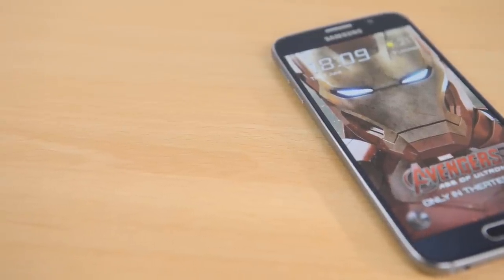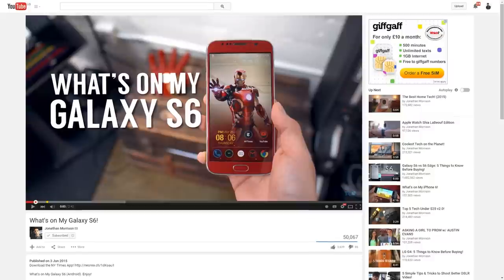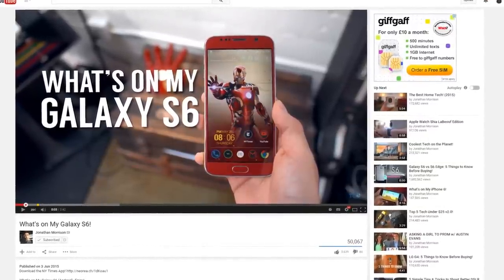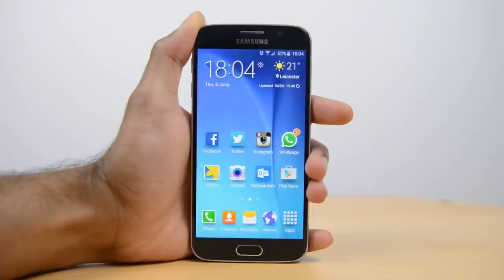Samsung have recently released Avengers Themes on their store for free — that's right, for free. Now before I start, a shout out has to go to Jonathan from TLD; it's his video where I saw these themes first. I'll link that video in the description below. In terms of downloading and installing the themes, it's very easy.